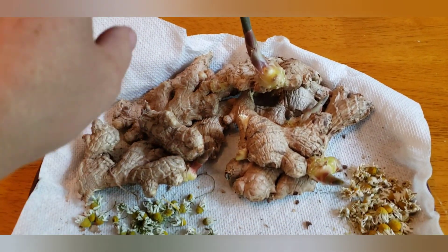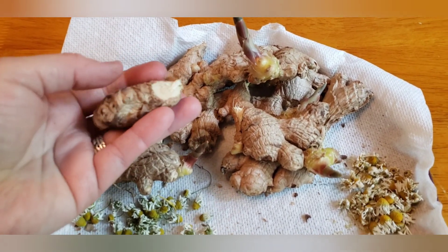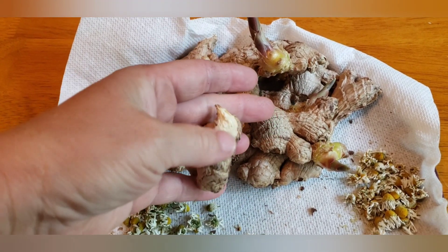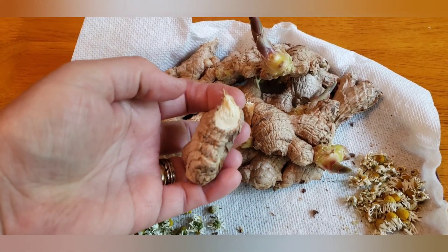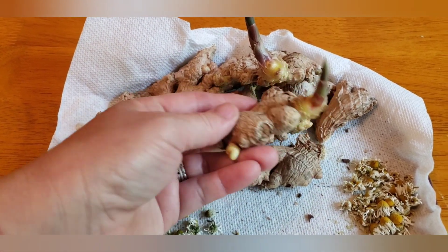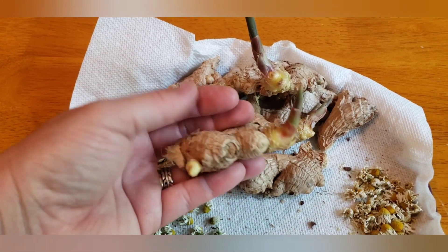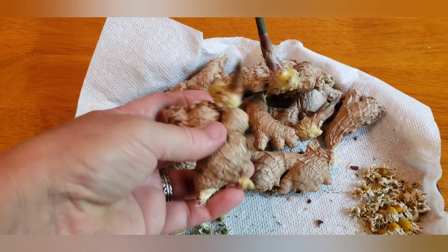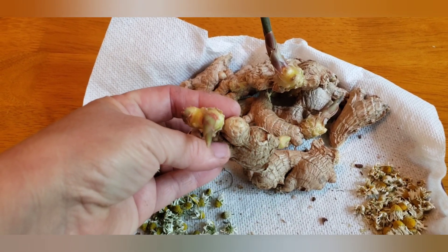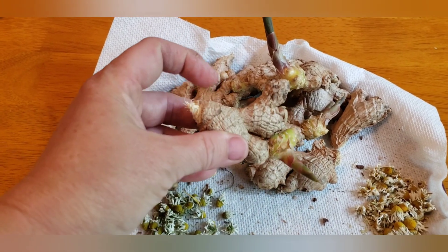I divided this ginger about 12 days ago, and you can see that it's kind of dried. It's got a healed wound where I broke them apart. I am ready to plant these, and I could have planted them much sooner. I didn't even have to wait for them to heal over — I could have just broke them and planted them, or waited two or three days and then planted them.